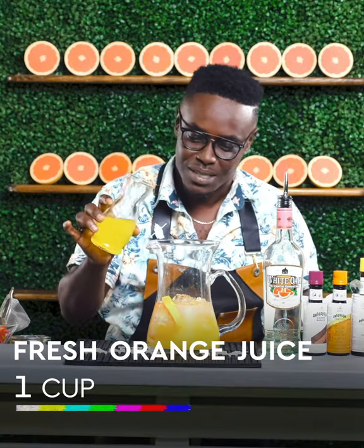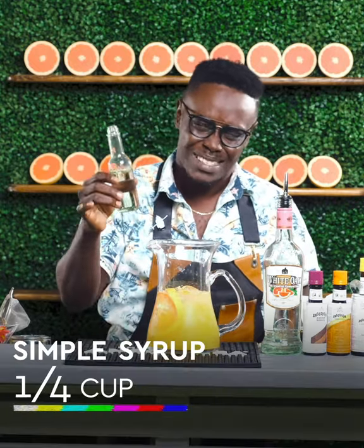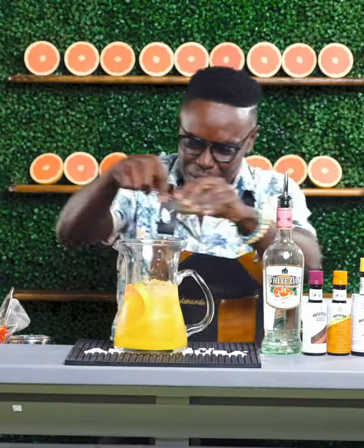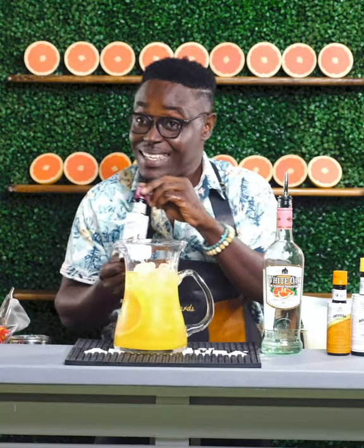And to add a little bit more flavor, we're adding some more citrus — some fresh orange juice, one cup. Then to bring everything together and balance the acidity with a little bit of sweetness, you're going to add some simple syrup, just about a quarter cup. Add a little bit more ice, and eight dashes of Angostura Cocoa Bitters.